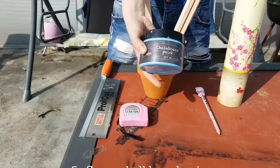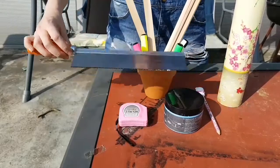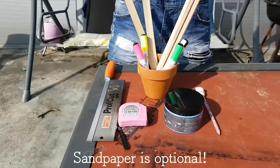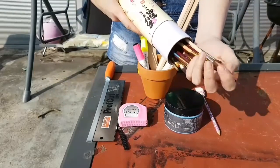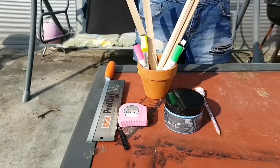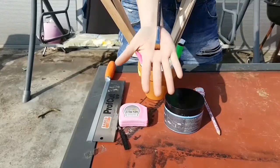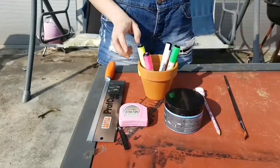Some chalkboard paint — I chose the color blue. A handsaw, watch out, this is dangerous, tell your parents what you're doing. Sandpaper is optional but not necessary. You'll also need a brush; I keep all mine in a container and I chose a flat brush because that's easy.